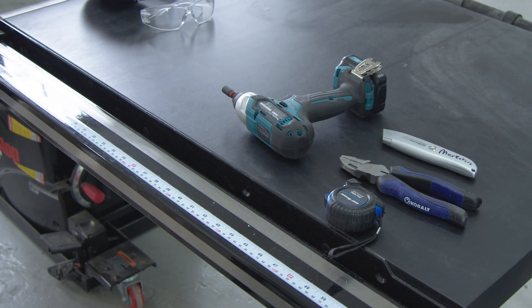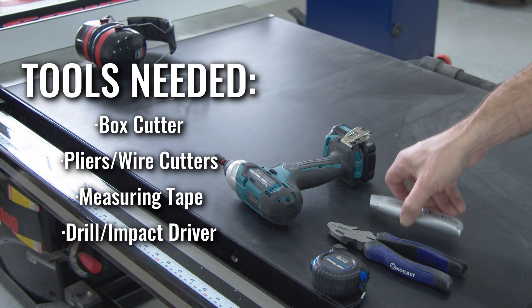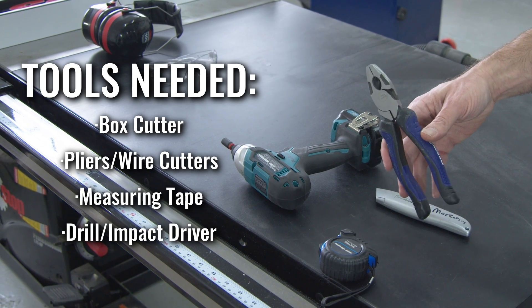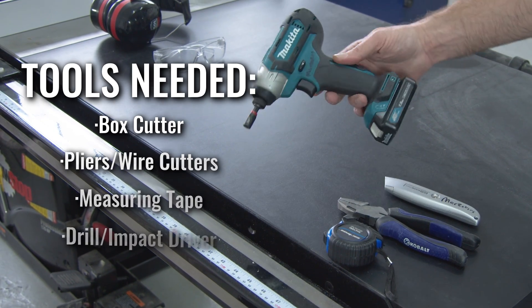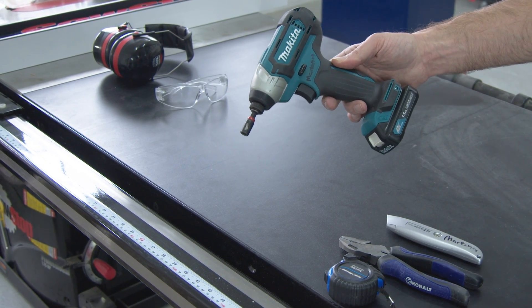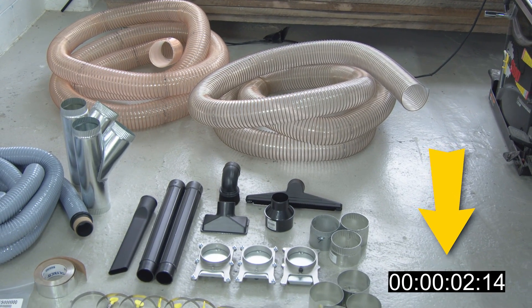The tools you'll need to set up your flex hose duct work are: a knife like a box cutter, a pair of either linesman pliers or angle cutters, a tape measure if you want though it's really not necessary, and a drill or impact driver to put in your sheet metal screws for some of your fittings.